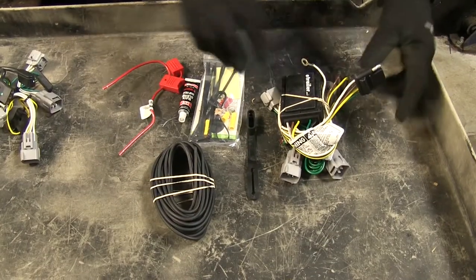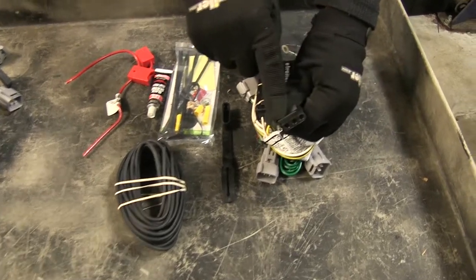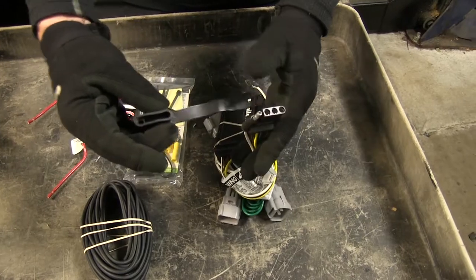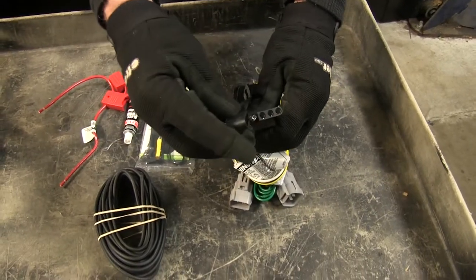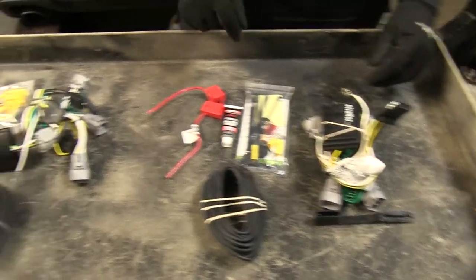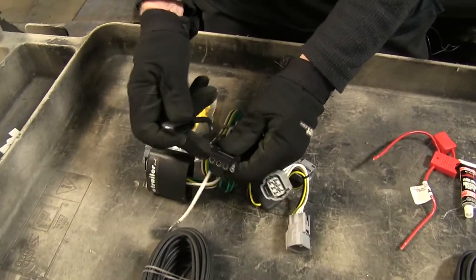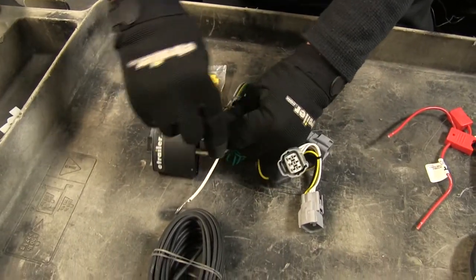Now some of the differences you may think are minor, such as the four-pole right here — it does come with a cover, however this one is separate, which is replaceable, which is a good thing. If we take a look at the one from Takansha, you'll notice it has a built-in cover, and since it's built in you can't lose it, which is a nice touch.